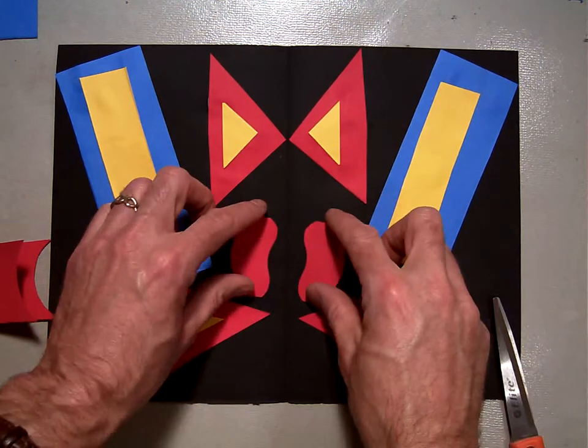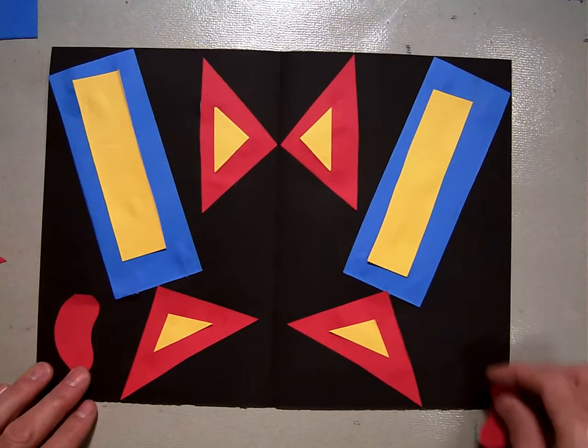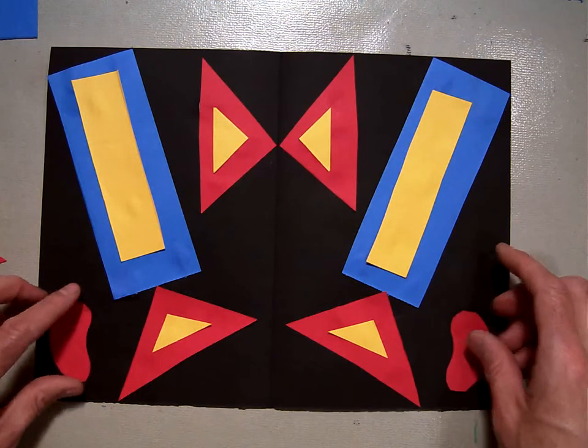And they should be exact because we cut both of them out at the same time. Then I'm going to have to place them so that they are exactly symmetrical in the picture. So we want them about there.